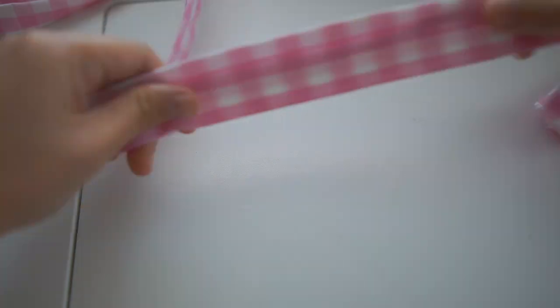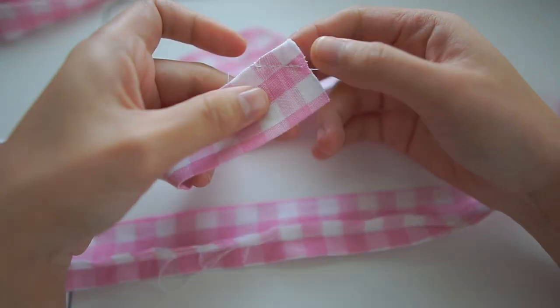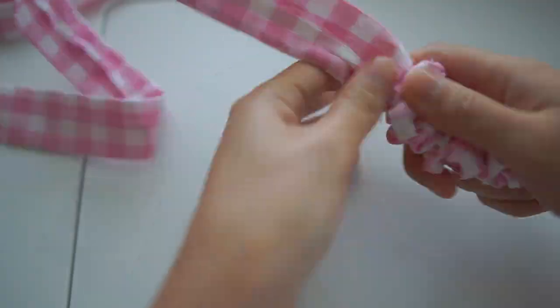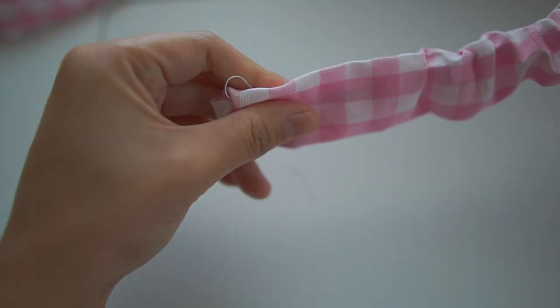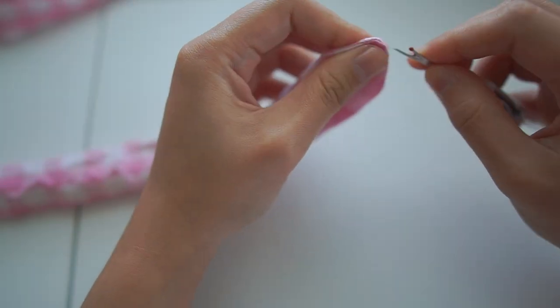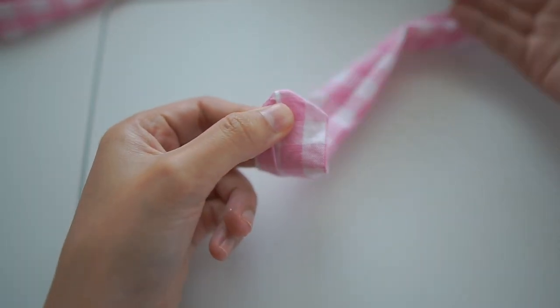Here is the belt that I made. I did the same as I did for the straps. I flip the right side out using the loop turner. I wrap the tip of the belt to make it sharp, then close the little gap.